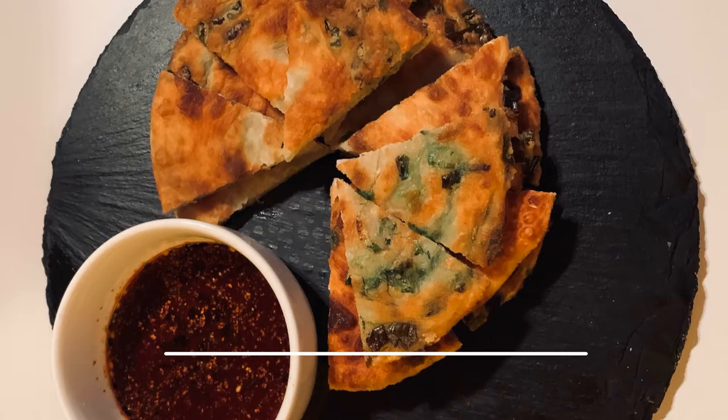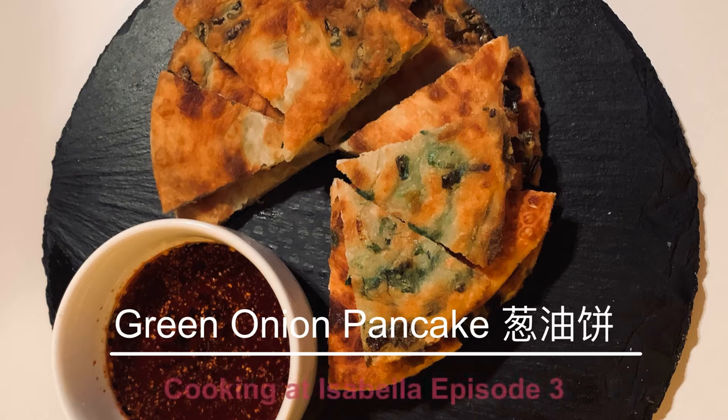Hello everybody! Welcome to Cooking at Isabella. I'm Nurse Tao. Today we're making one of the most common dishes that you will see at a Chinese restaurant: green onion pancake.